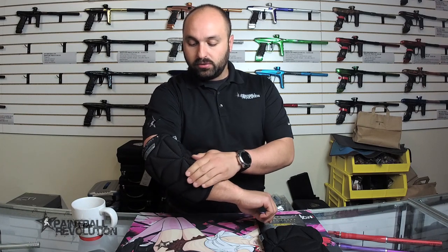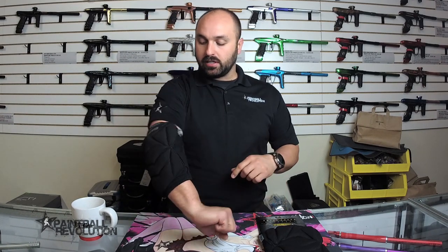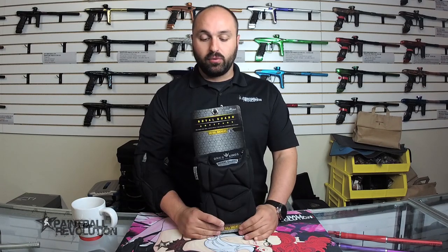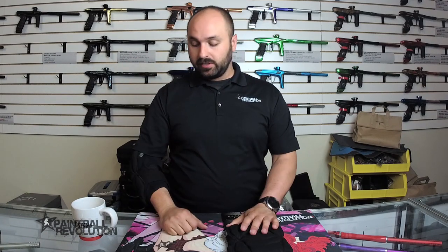It's got that dual-layer foam to really protect you and that compression sock to really stick in place — a nice high quality knee pad. This is the Bunker Kings V2 Supreme Royal Guard knee pad, available on the website at paintballrevolution.com. If you have any questions, feel free to give us a shout, leave comments here, and as always, thanks for watching.